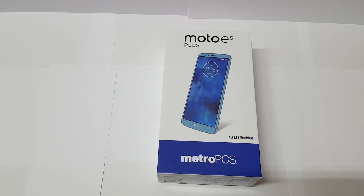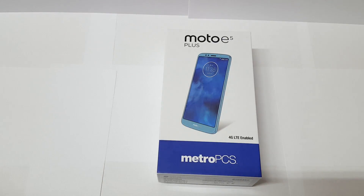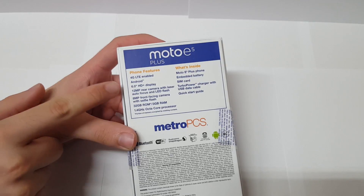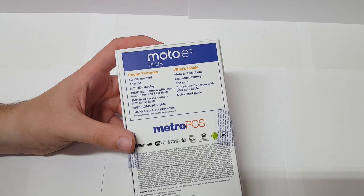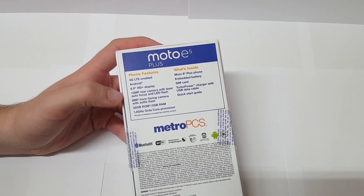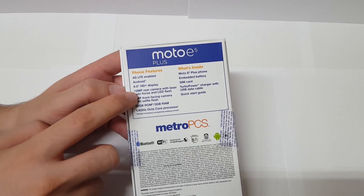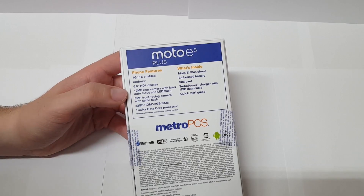This phone comes in two different colors — there's a blue version and a black version, but I went with the blue because I think it looks just a little bit better. Let's take a look at the specs on the back. We have a 6-inch HD Plus display, so it doesn't appear to be a full HD Plus display — it's going to be higher than 720p but the resolution is a little bit low. That's okay though.